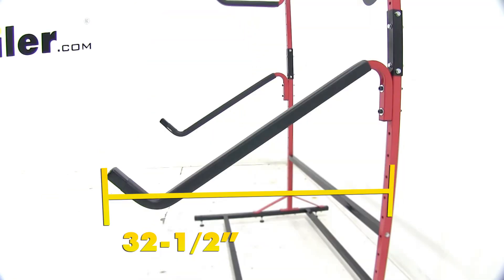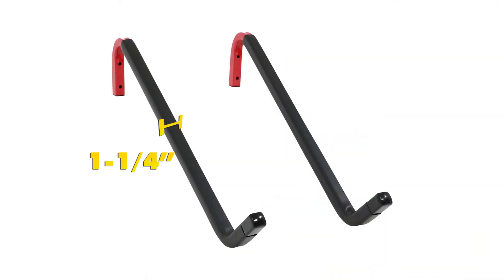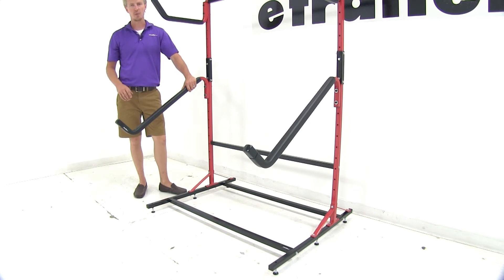They measure 32 and a half inches long by 16 inches tall and they're an inch and a quarter wide. They have a weight capacity of 100 pounds and they feature a limited lifetime warranty.